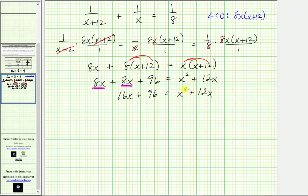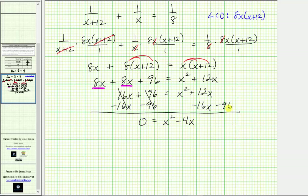Notice we have a quadratic equation. Let's set it equal to zero and solve by factoring. Because we have the x squared term on the right side, we subtract 16x and subtract 96 from both sides. This gives us zero equals x squared minus 4x minus 96.